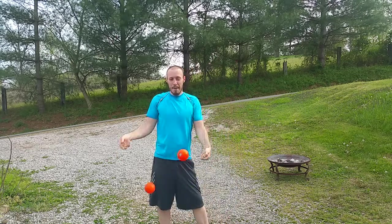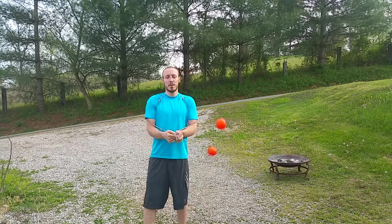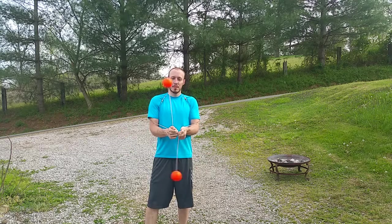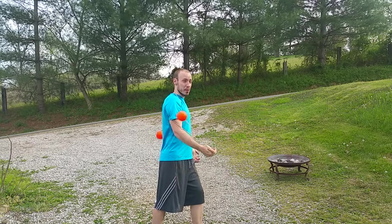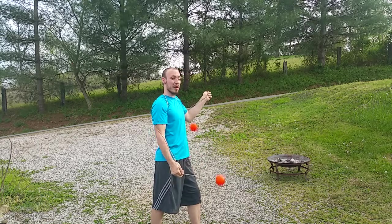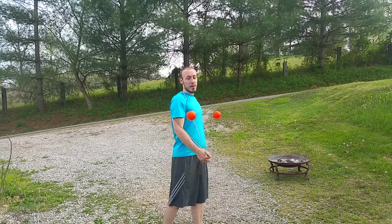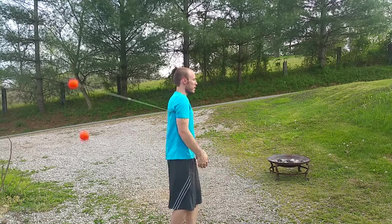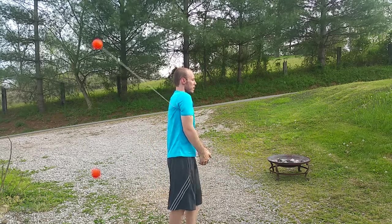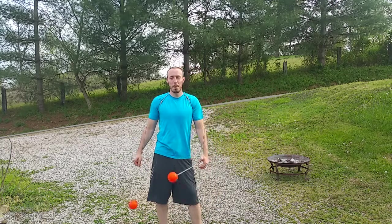So we're going to start in a split time opposite butterfly. I'm going to turn to my left and my right poi is going forward, my left poi is going backwards, and the first step is a cap to opposite shoulder mode. If you don't know this, I'm going to put a link to a David Lin's video that will teach you a little bit.